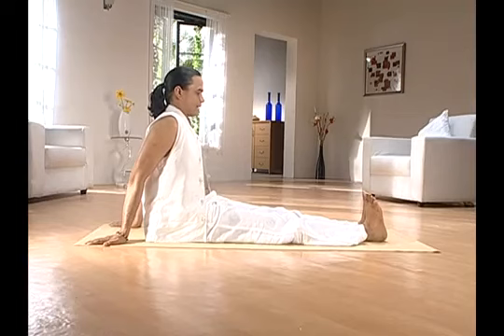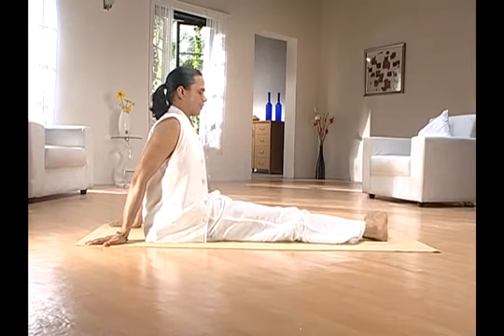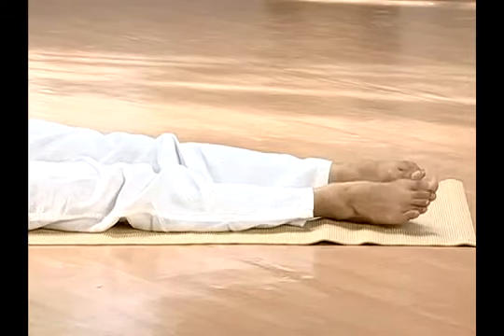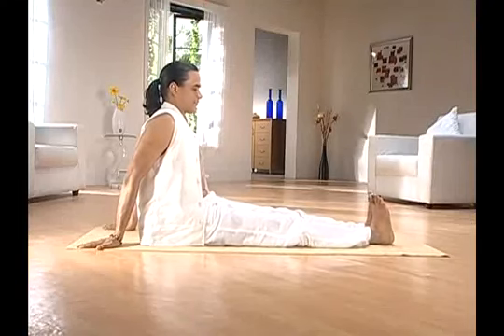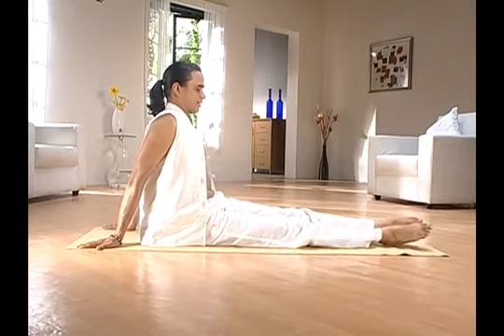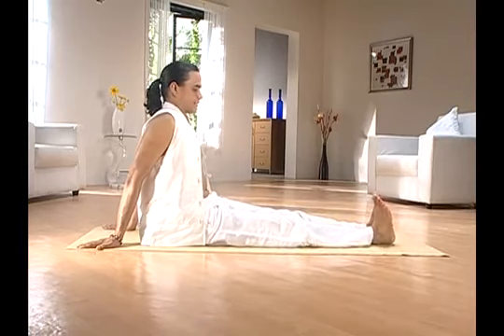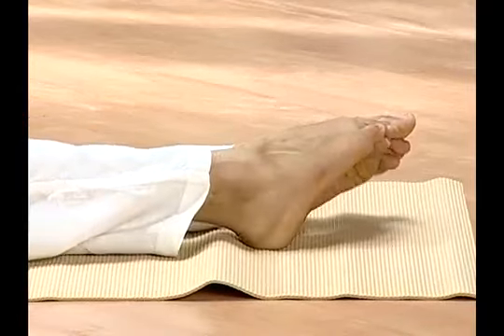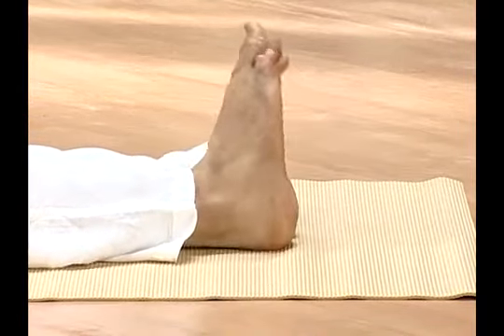Now stretch the feet and slowly twirl the feet clockwise — the little toe touches the ground. Then repeat the twirling anti-clockwise. Feel the effect of the stretch all the way to your hip joint as you rotate your feet.